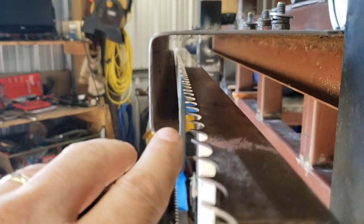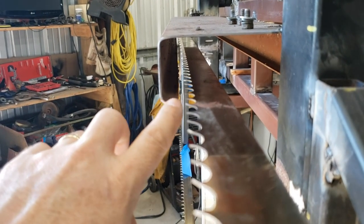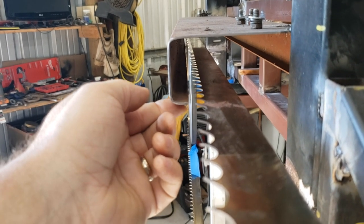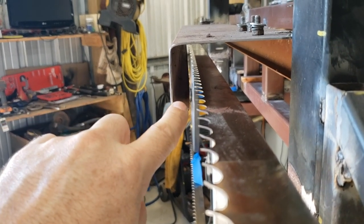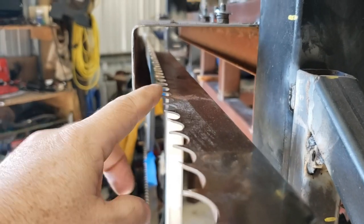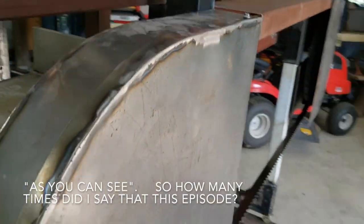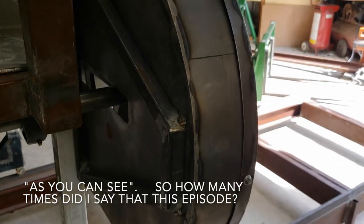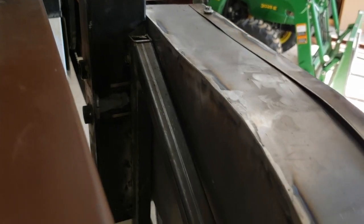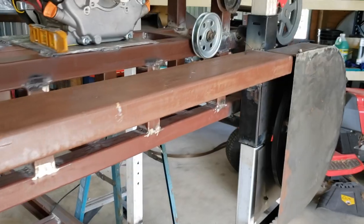One thing I also forgot about — once I put the blade on there is not a lot of room between the guard and the blade. When I take the blade off I'm going to straighten this guard out so it's pointing straight down, which will give a little more guard coverage pointing down while getting it away from the blade. As you can see it turned out pretty well. I welded little nuts on there and screwed them in, so I'm pretty happy with it.